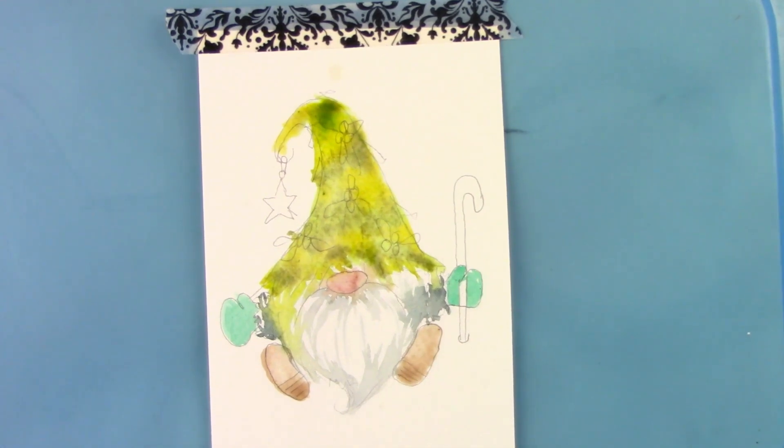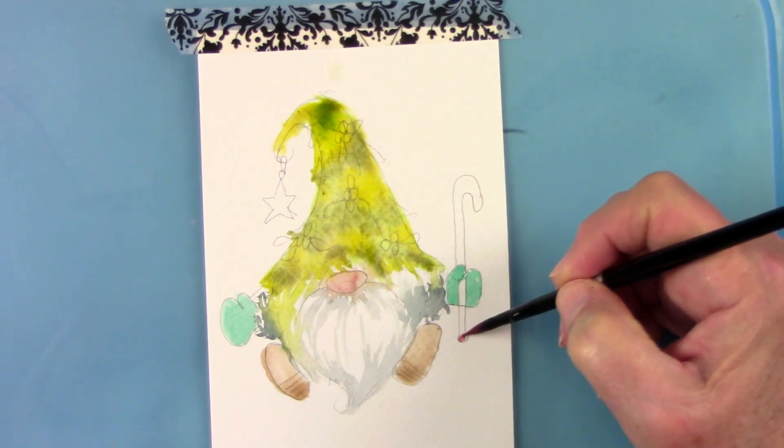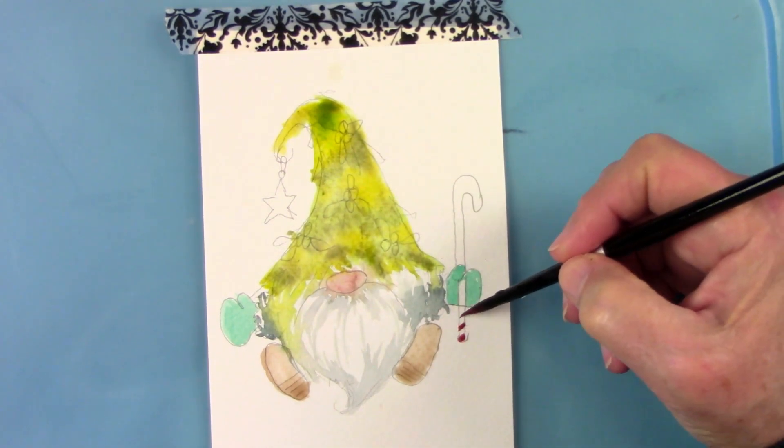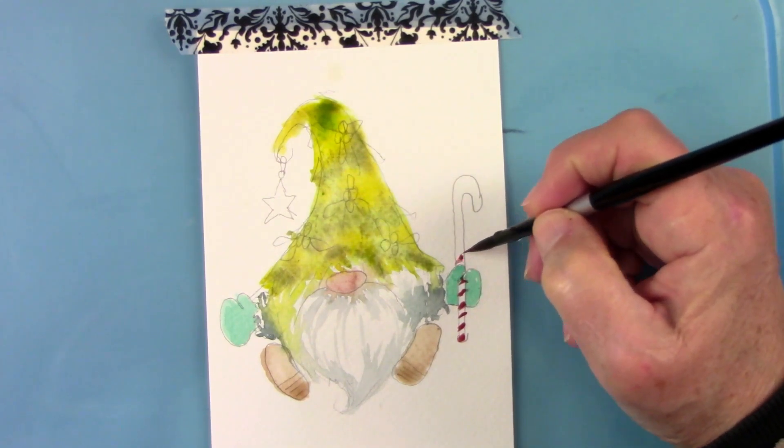The shoes are just a sienna color — or a sepia color would work too. I keep it fairly light with a fair amount of water in these paints just so that I'm able to see the line work underneath. The shoes have a tread so I want to see that work.